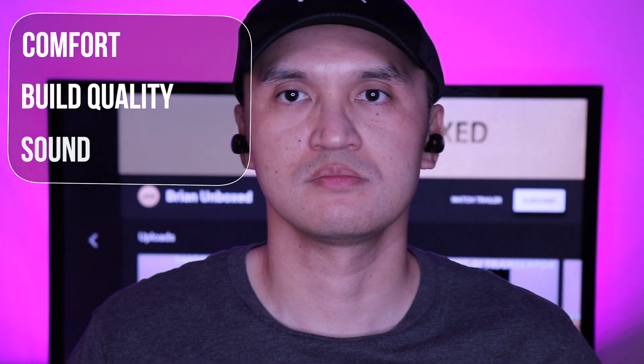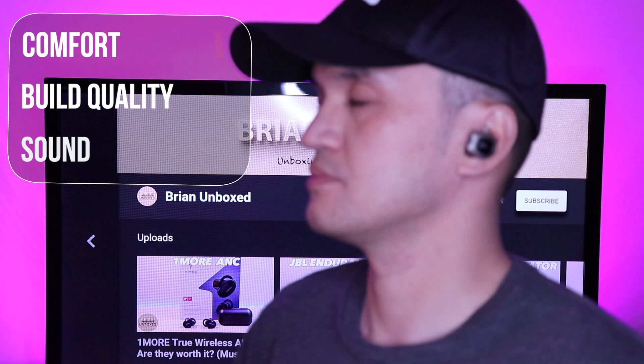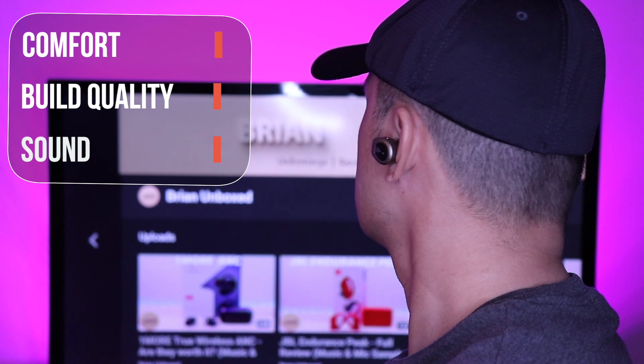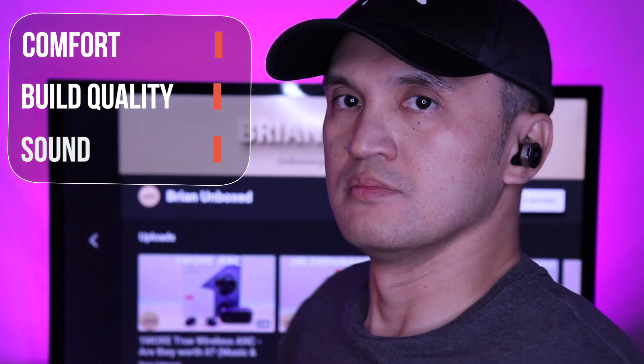Edifier does edge it out when it comes to battery life, coming in at 11 hours and 33 hours with the case. I like the app integration on both, but it's pretty basic. I wish there were some presets and more customization options. It's nice to see wireless charging and USB-C on both.